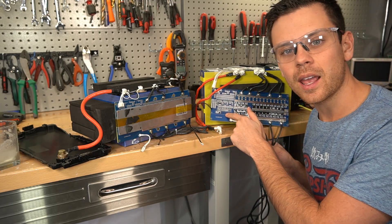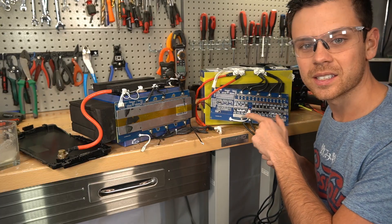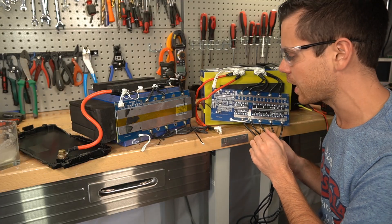We need to keep an eye out when people have this BMS — it doesn't mean that it's a good design. You have to look inside under the heat sink and ensure that the temperature sensors are in their appropriate locations.